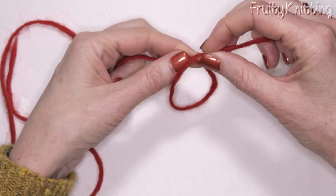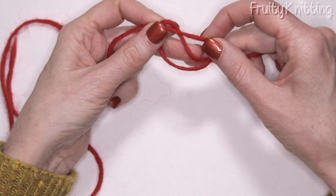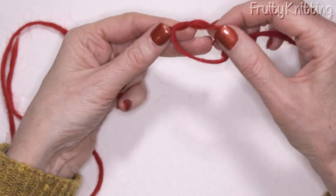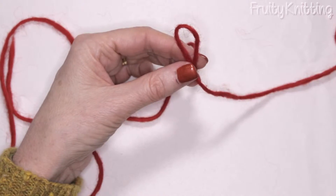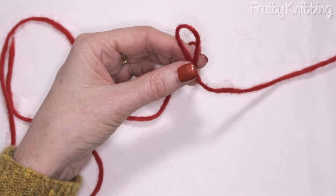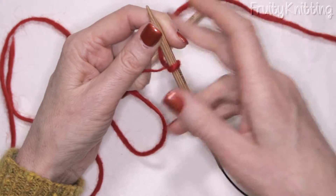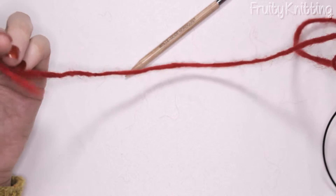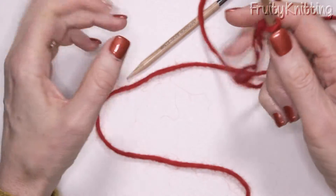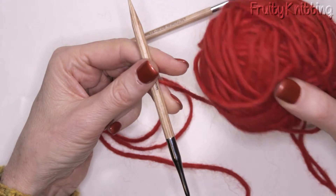We curl the wool around like this, then push the wool up through here and pull it tight. We put our needle through this loop and then pull it tight onto it. So we have one tail here, and the other string is attached to our ball of wool.